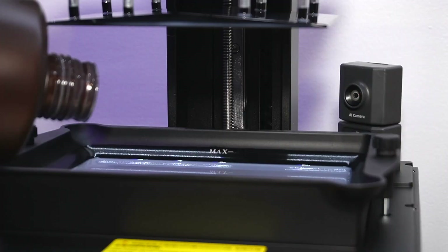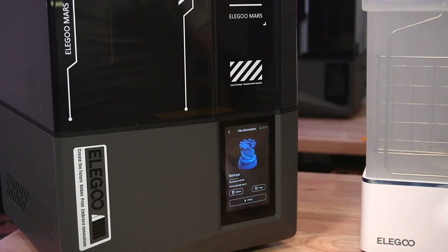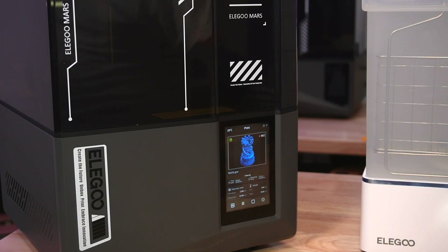I literally unboxed this machine, poured resin in it, and hit print. No special resin skills or knowledge required. This was one of the easiest resin machines I've ever worked with. I honestly hope the days of difficult resin printing are behind us — these machines are really incredible.